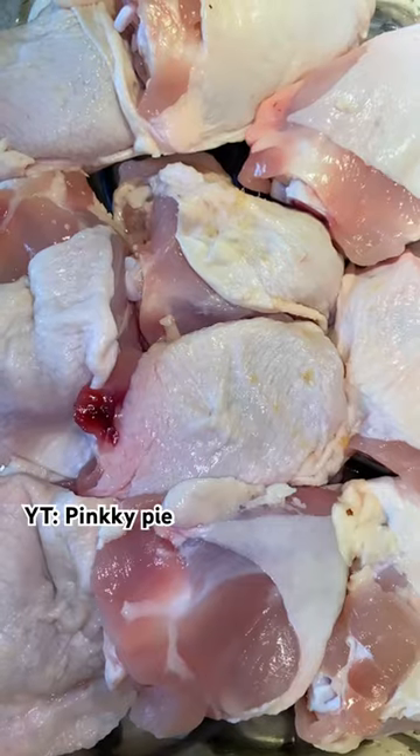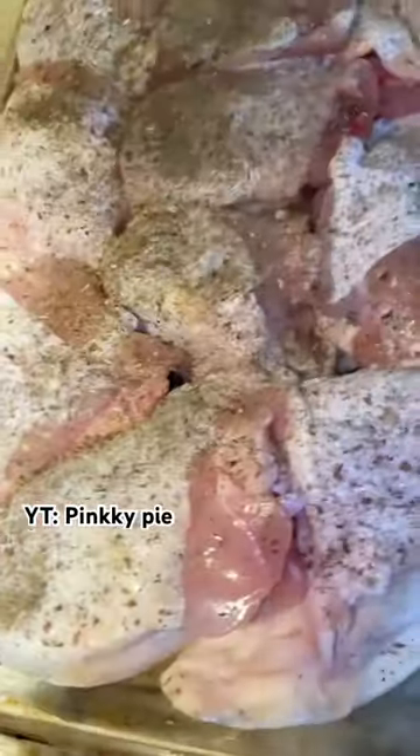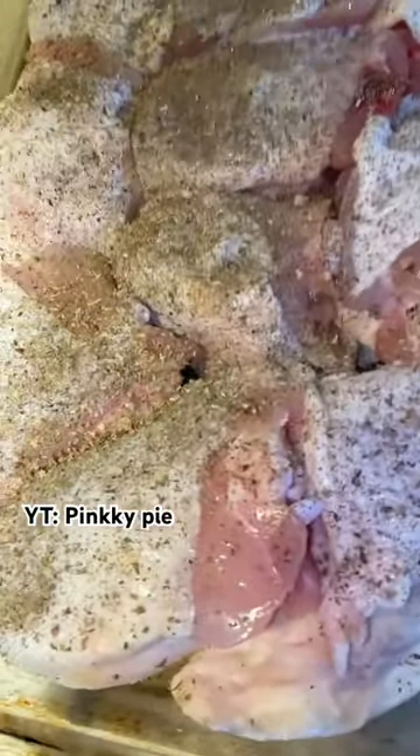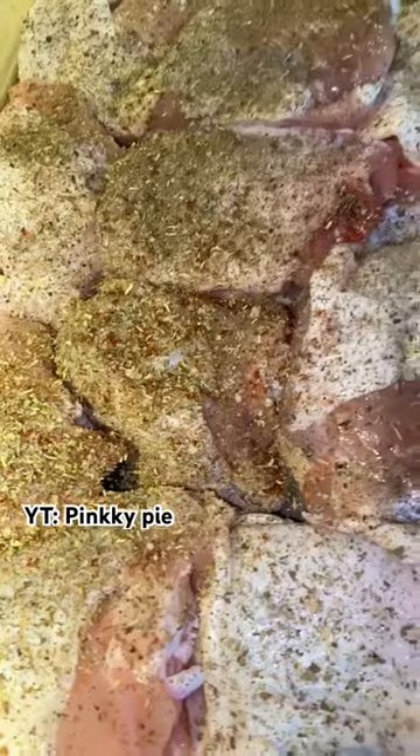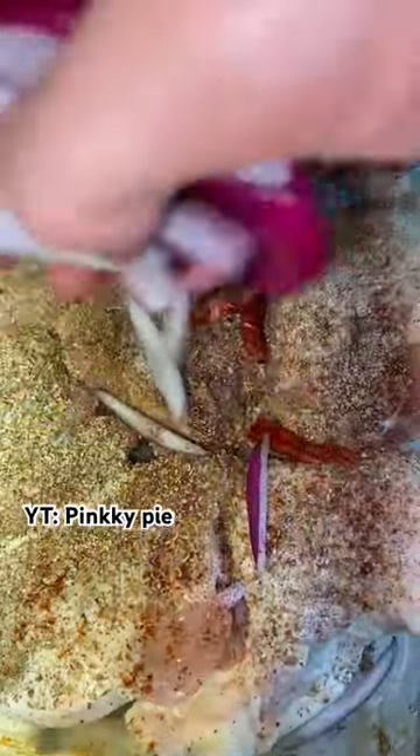Hey y'all! Are y'all tired of plain and boring chicken? It's Pinkie Pie and I got the recipe for you. I make this recipe when I want to work out, watch a few shows, or have some stuff to do, and I just want to pop this chicken right in the oven. So if you're like me, this is the recipe for you and keep on watching.